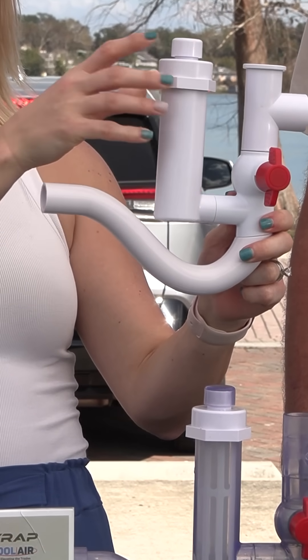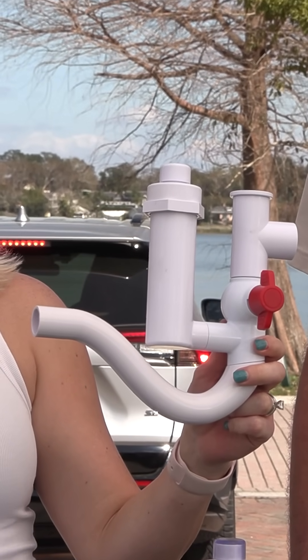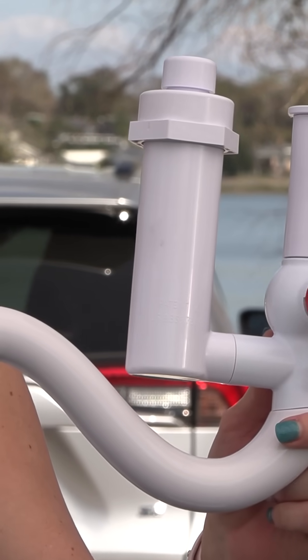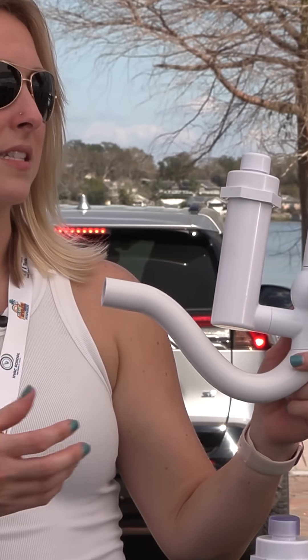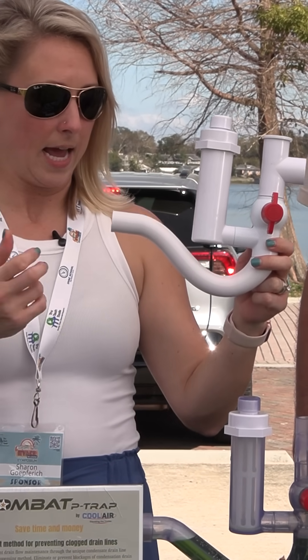And if someone doesn't want to use drain pan tabs, or say it's a customer who only has a one-year contract for a once-a-year visit and they don't get back before they dissolve, they can get some buildup in the drain line itself.